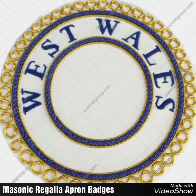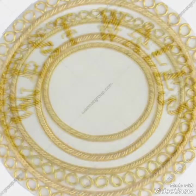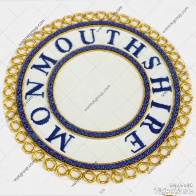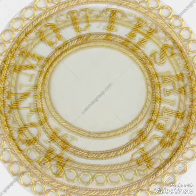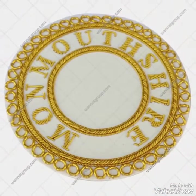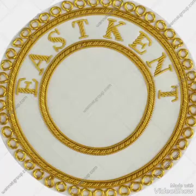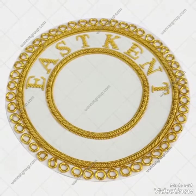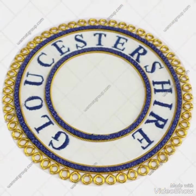Hello YouTubers, I hope you guys are doing well. This video is all about masonic regalia apron badges. You will find some croft provincial undress and full dress badges, also some croft provincial steward apron badges, some mark apron badges, and there are also some bulk pictures of the apron badge ranks, which are separately made.